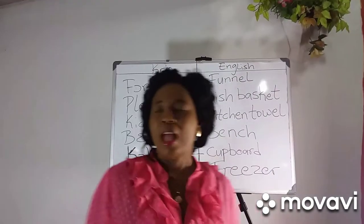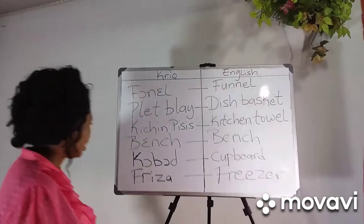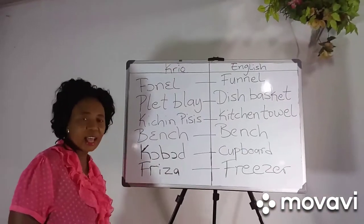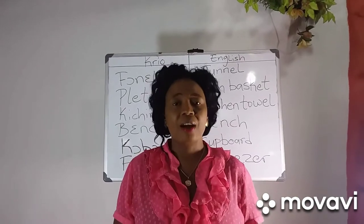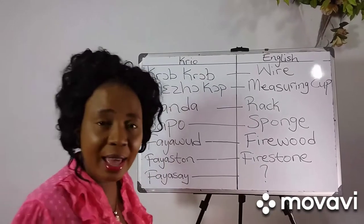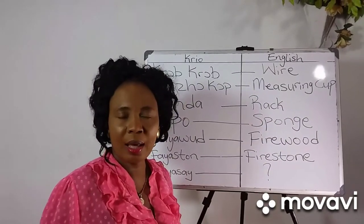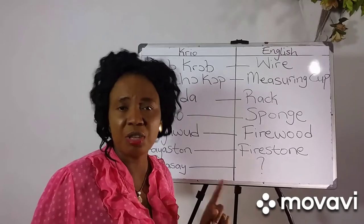Bench — bring the bench for me, I want sidon fo cook mi fufu. Cupboard — go put the funnel na de cupboard. Freezer — I buy beef today, so I don put am na freezer for keep em, make it no go well. Cob the pot with the cob cob. Measure cup — come measure the rest for me, make sure you use the measure cup.